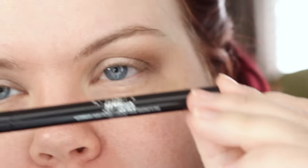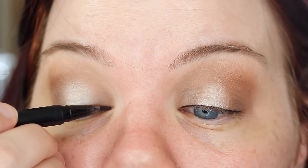And that's really all blending is — it's just trying to make it look as soft as possible.